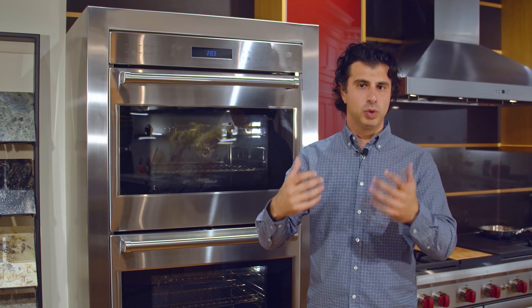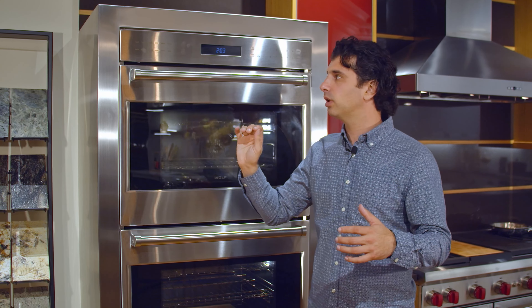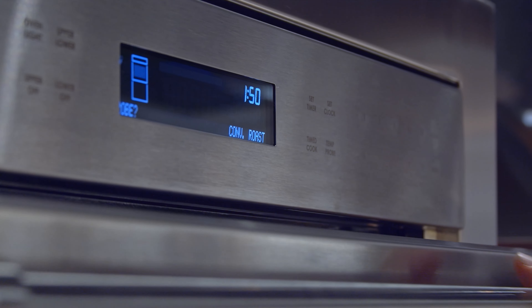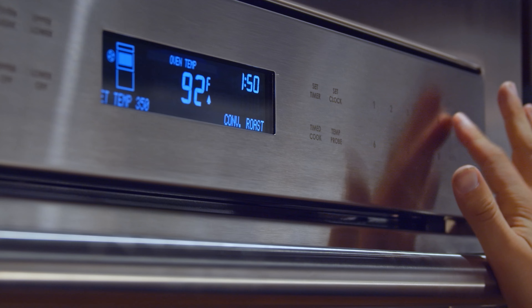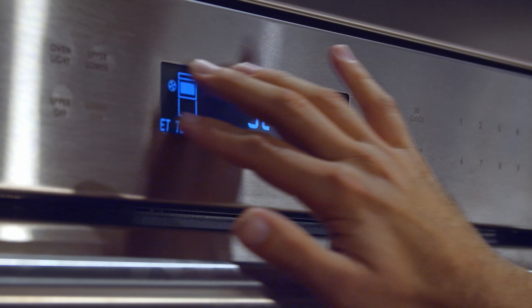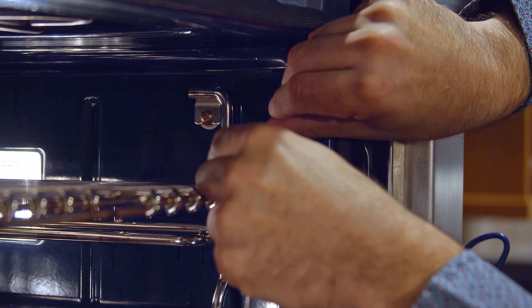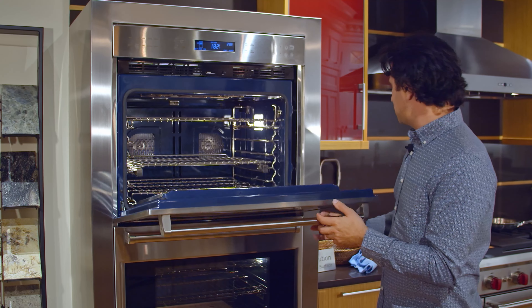This oven is really for the person who enjoys cooking and wants the great product quality and performance that Wolf has to offer, but doesn't like LED, touchscreen, and computer boards. Simplicity is really at the core of this unit — you select what oven mode you want, the temperature that you desire to cook at, and you hit enter and go.